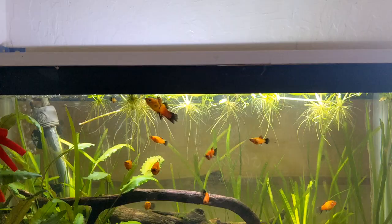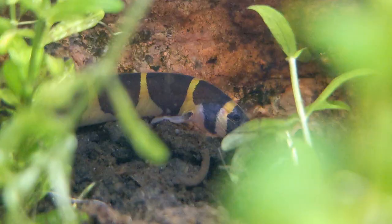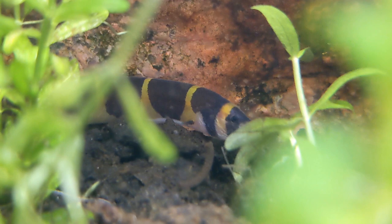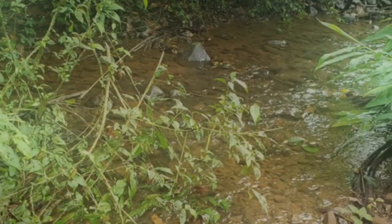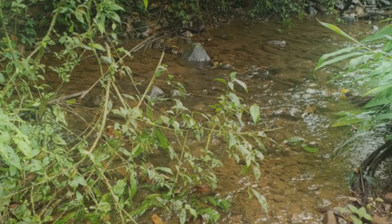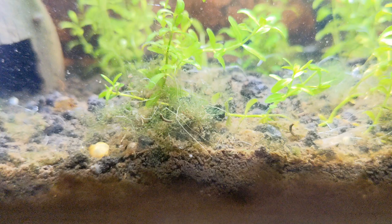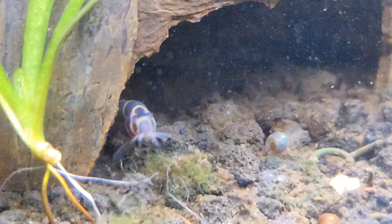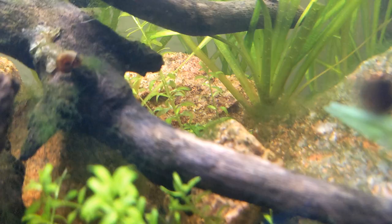By now you're probably wondering what the tank requirements such as size are for your kuhli loaches. Most people would agree that 20 gallons is the minimum tank size, however I would disagree — if you're providing the right stimulating environment, you'd be perfectly fine with 10 gallons as a minimum. You're going to want to mimic their natural habitat, which has slow-moving waters, warmer tropical conditions, and lots of rocks, leaves, and detritus to hide in. So a thick layer of mulm on the bottom, lots of caves and hiding spots, and densely planted areas — they'll love you.